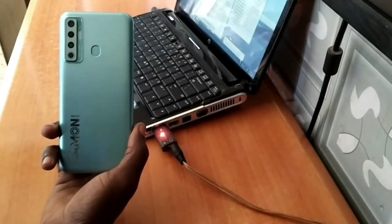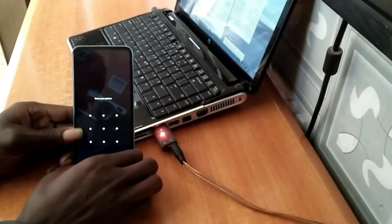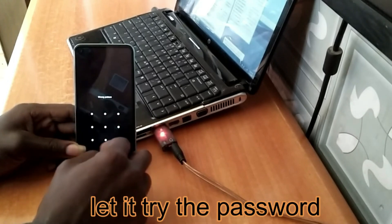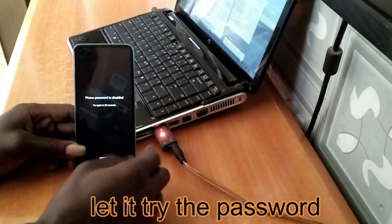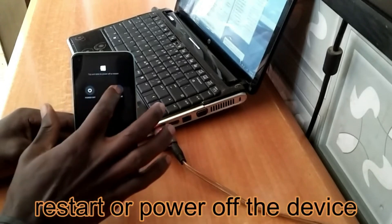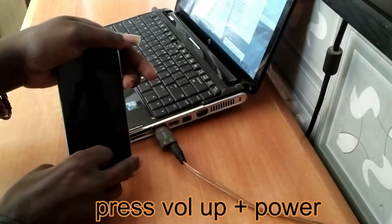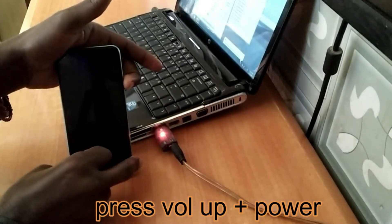Hello and welcome to Pop Break Studio. In this studio we're going to teach you how to reset password plus FRP on the Techno Camon 17. The Techno Camon 17 FRP bypass is explained in simple steps, making it easy for beginners to follow along. This video provides a practical guide to unlocking your phone without needing any prior experience.